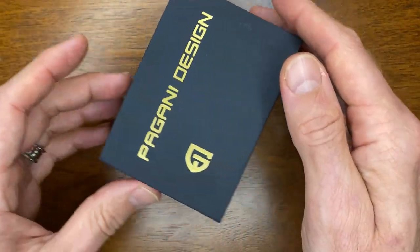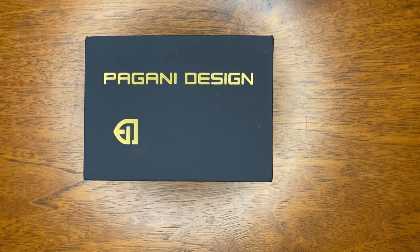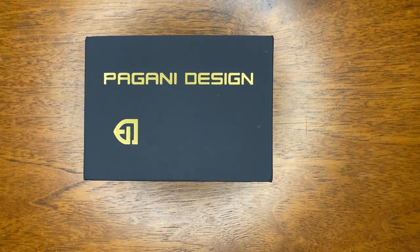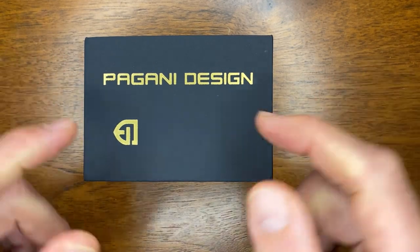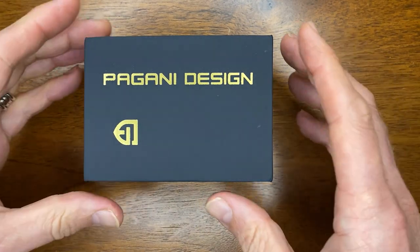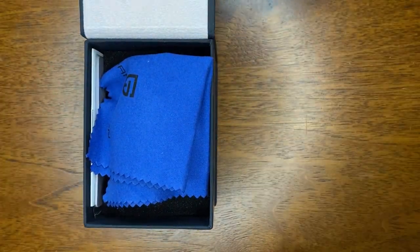I do want to say a big thanks to Begani Design, the official store on AliExpress, for sponsoring this video. I did have to pay for this watch; however, they provided me a discount for it. I'm going to put a link to the Begani Design official store down in the description, as well as a link for this specific watch. It is an affiliate link, so if you do click on it, I'll receive a very small amount of commission, and that will assist me to buy more watches to continue this channel.